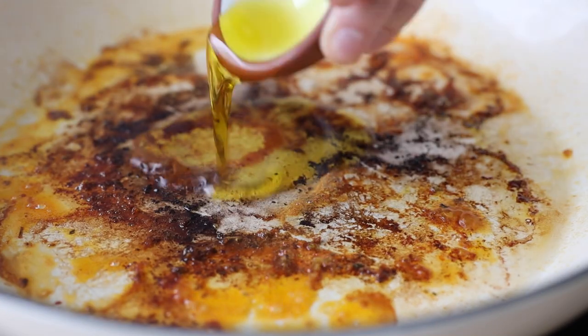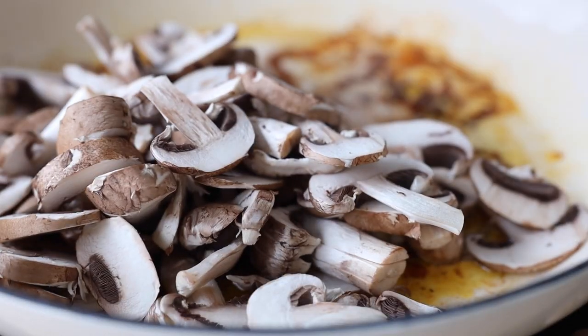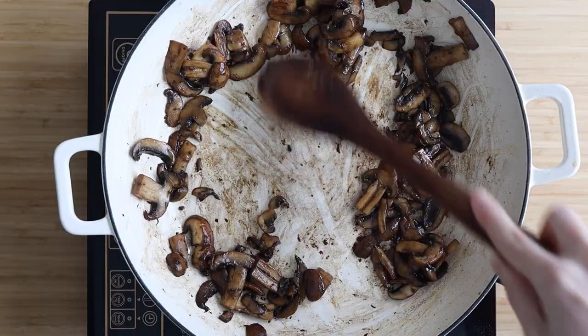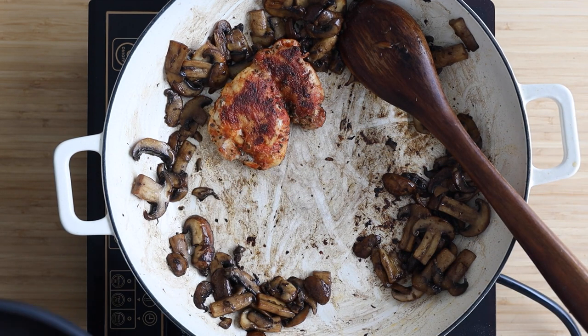At this point we're going to add one tablespoon of olive oil to the pan juices and then the sliced mushrooms. Stir them around and fry them until they are nice and brown. And once the mushrooms are cooked we're going to return the chicken back into the pan, and that is basically it.